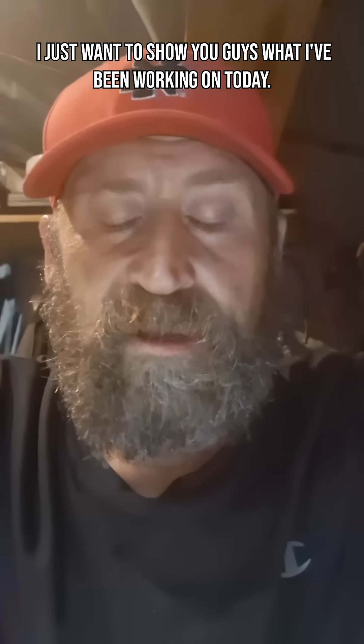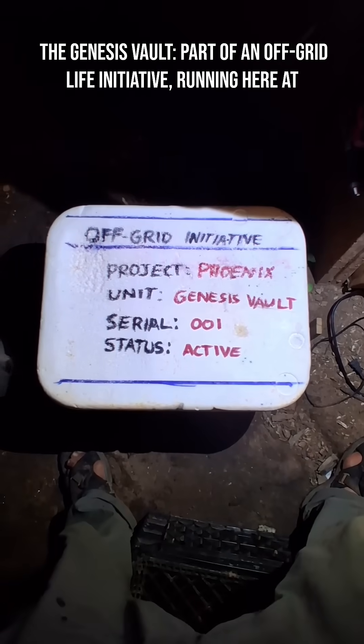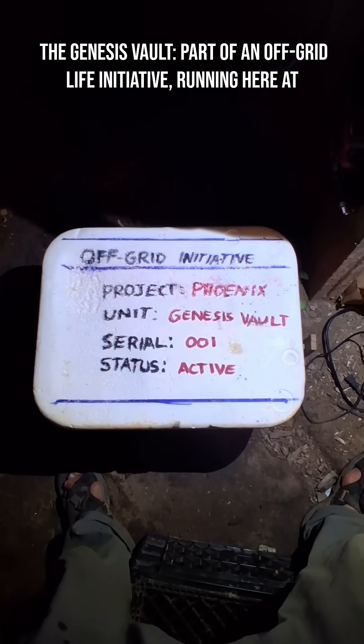I just want to show you guys what I've been working on today — the Genesis Vault, part of an off-grid life initiative right here at Sather a Leon.